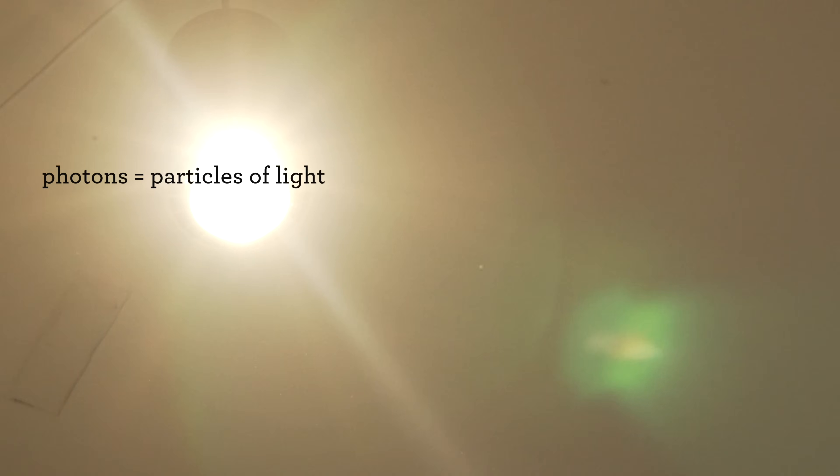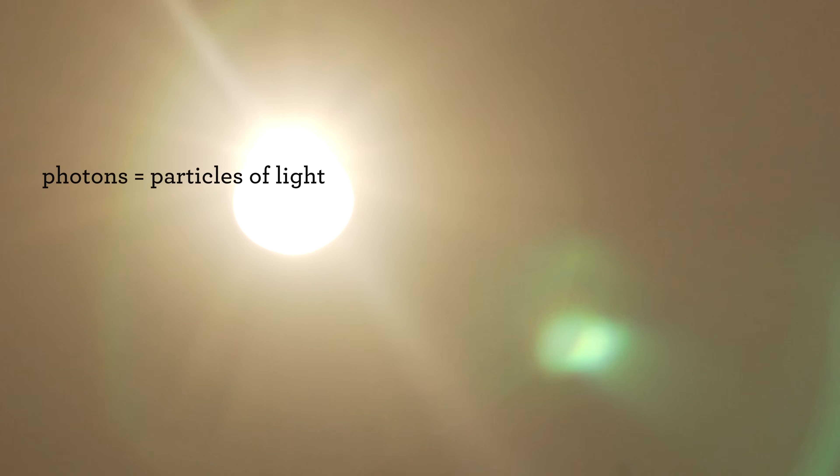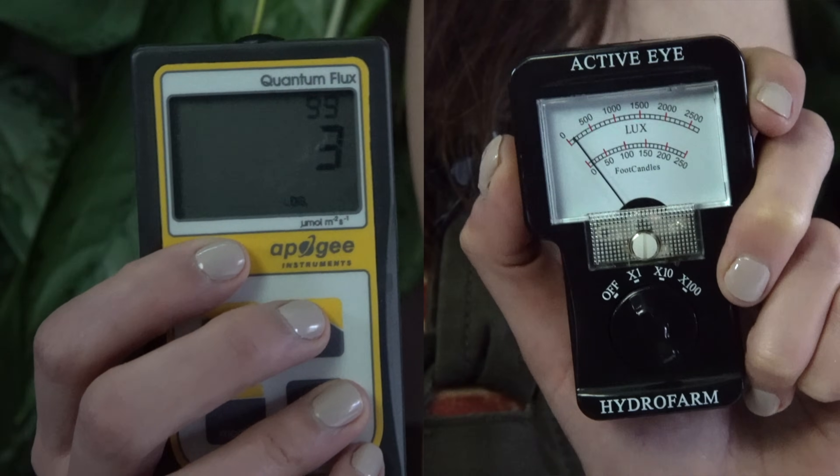Most of us in the houseplant community actually go to our windows and say, okay, this is where full sun comes in, this is bright light, this is low light or medium light, and it's all relative. But if we want to actually get into accurate measurements of light, we're going to have to count photons — and photons are just particles of light. In order to do that, you have to get a little savvier and bring in meters.